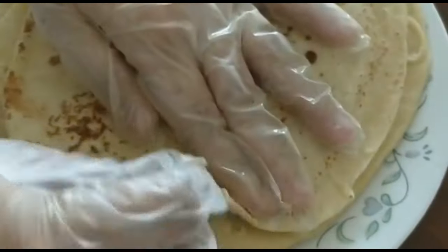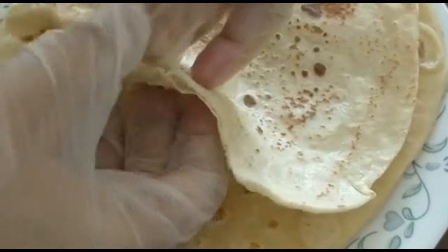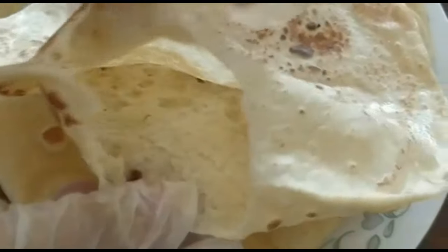What you can see here is the pocket. Some people like to call it pocket bread. So the Arabian style Pita bread is ready.